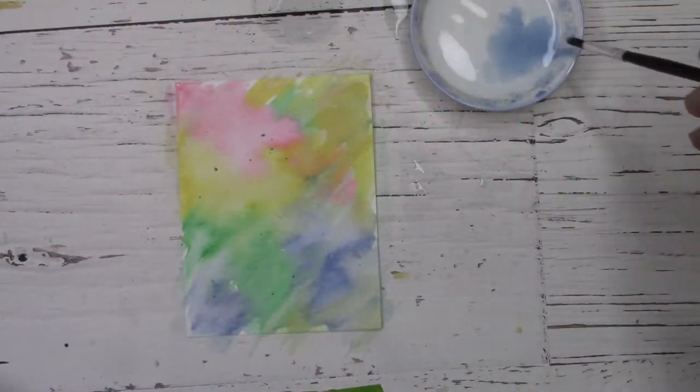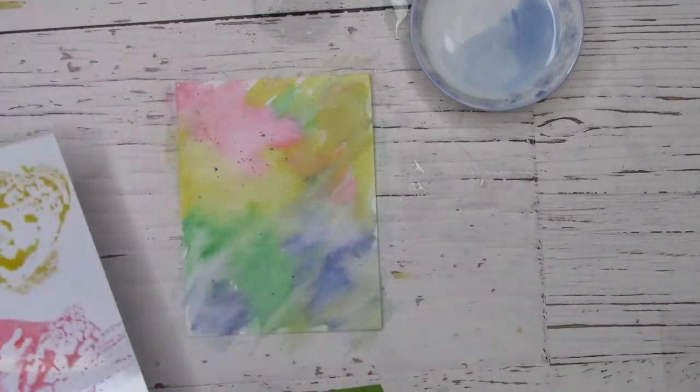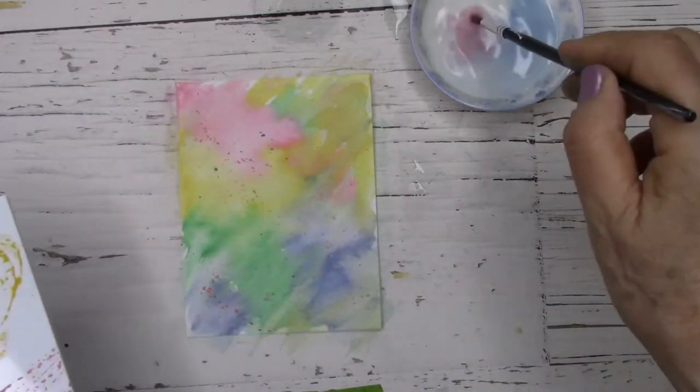Now that I'm finished, I've set my paper with the heat tool and I'm going to use a bit of water and a smaller brush to flick on color droplets.